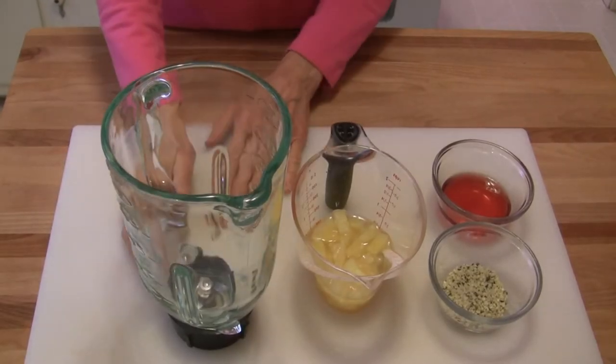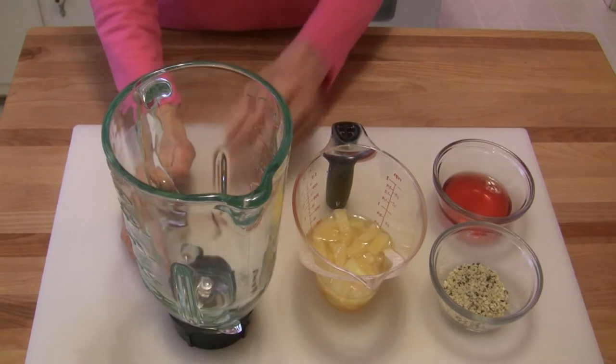Hi everybody, this is Judy at Judy in the Kitchen. Today we're going to make a very simple pineapple salad dressing. You will need a blender for this because you want it to blend up really smooth.